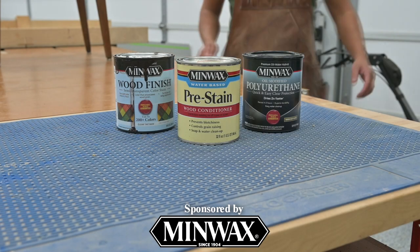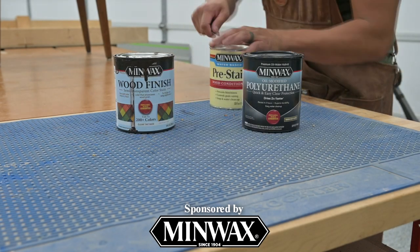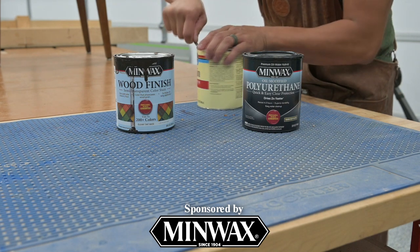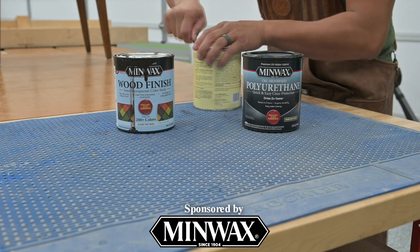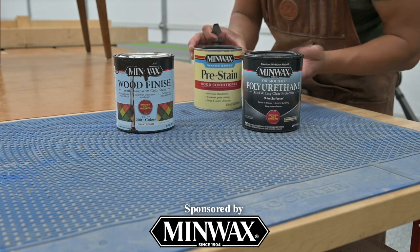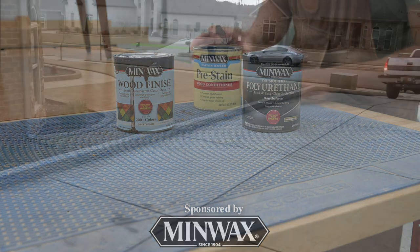This video is being sponsored by Minwax, offering a wide variety of wood stains, finishes, conditioners, fillers, and more for your woodworking projects. Learn more about their products at minwax.com. Minwax — Makes and Keeps Wood Beautiful.